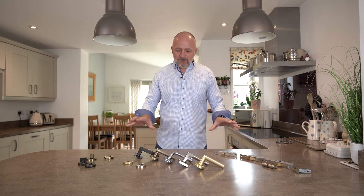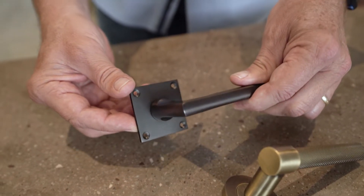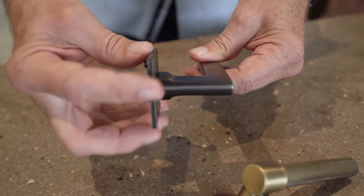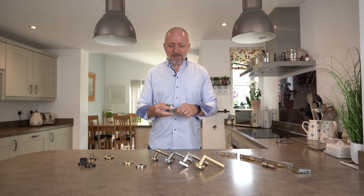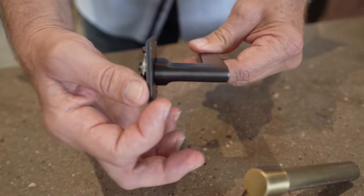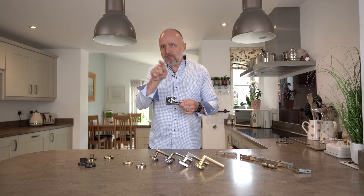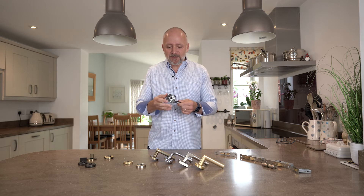Let's go a little bit further. The first style here is what we call our low profile — for modern houses we want these nice clean lines. It has a very thin base to it. One thing to be aware of is that all the springs are exposed on the back, so you have to do quite a bit of cutting out of your door to make them fit nicely.